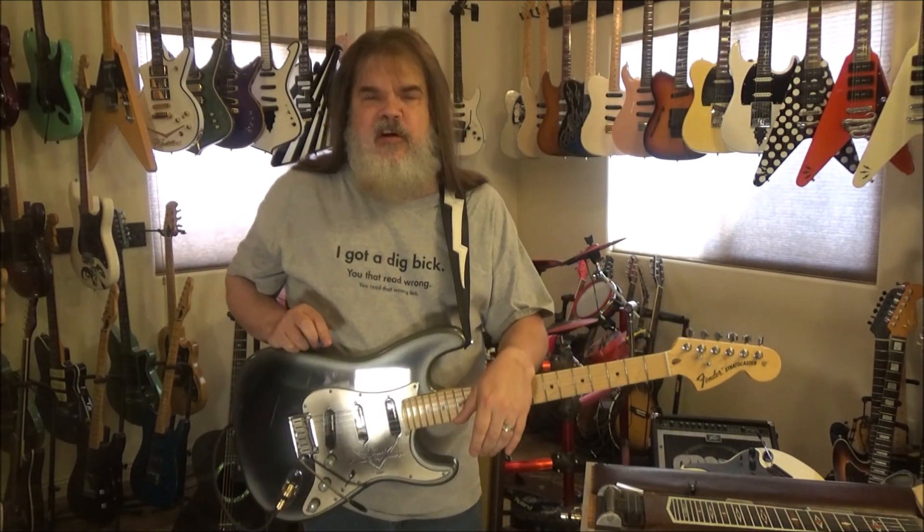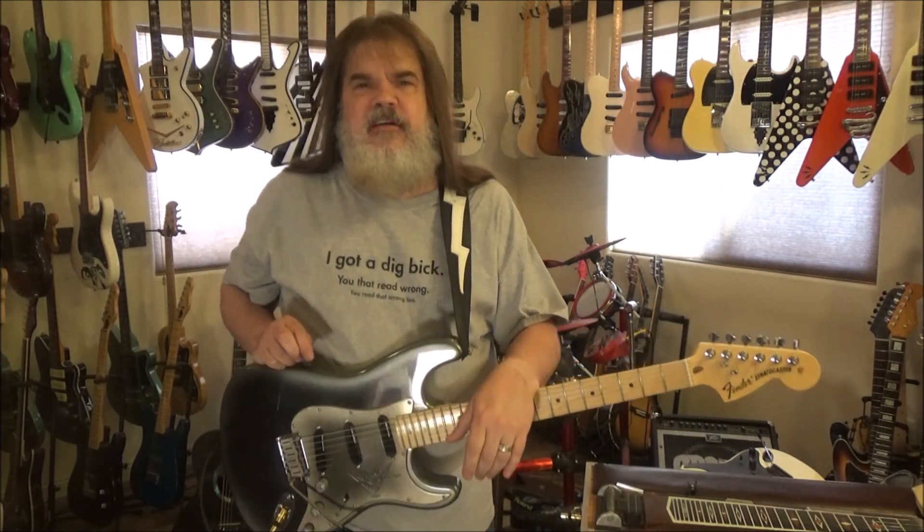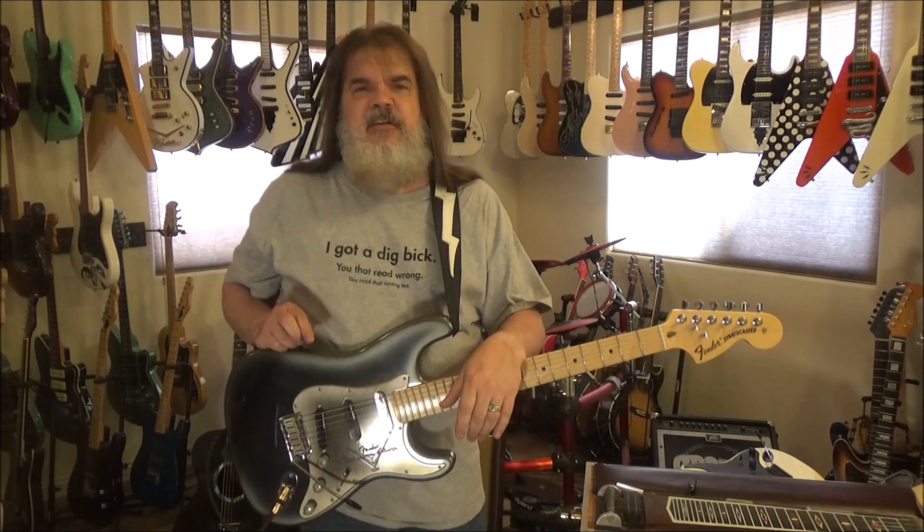Hey folks, Dr. Groovy Scott Grove here with some Lick Ideas for the Blues. This is number 14.